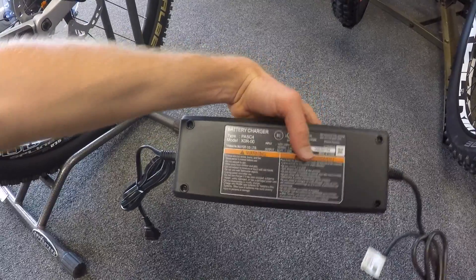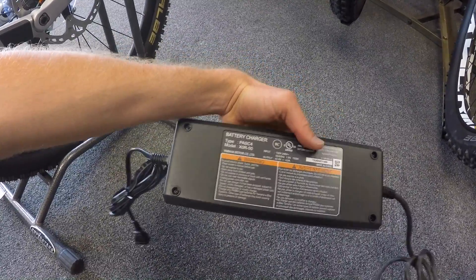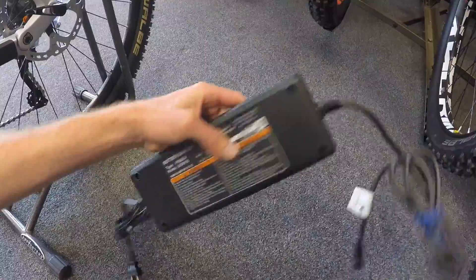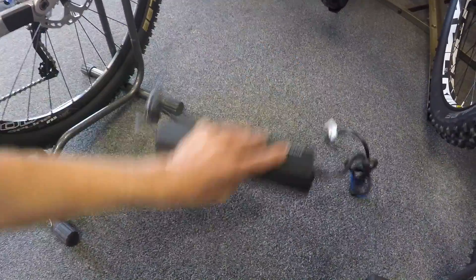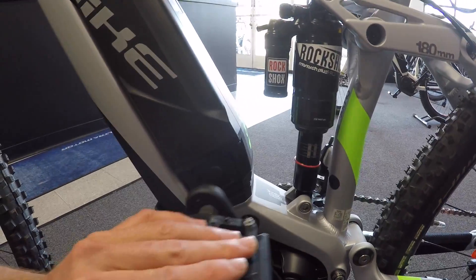I did want to call out that both of these bikes use this fairly large and heavy charger, but it puts out four amps versus two, so it fills quickly. However, you can't pull out either cord, so it's a little longer, and the plug itself is kind of plasticky and ends up right there by the crank arm. I hope that Yamaha corrects that in the future.